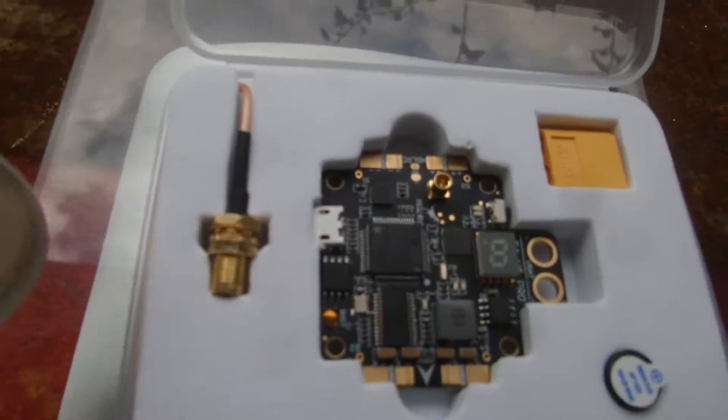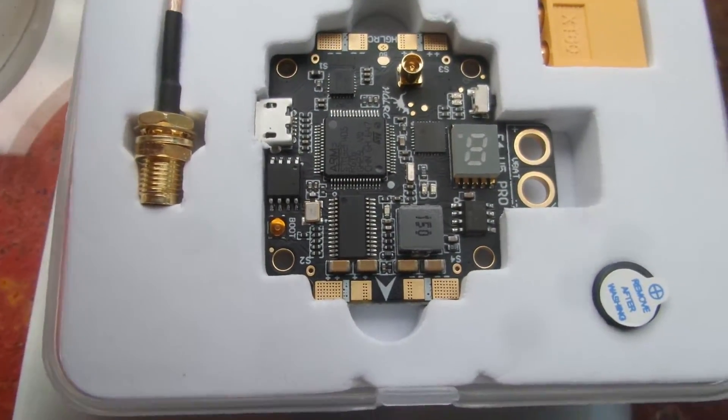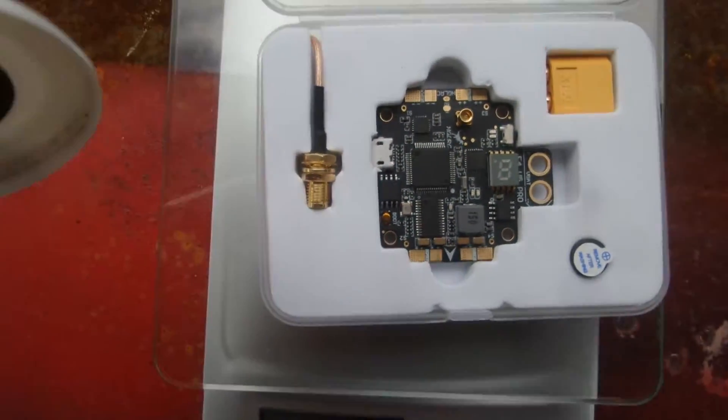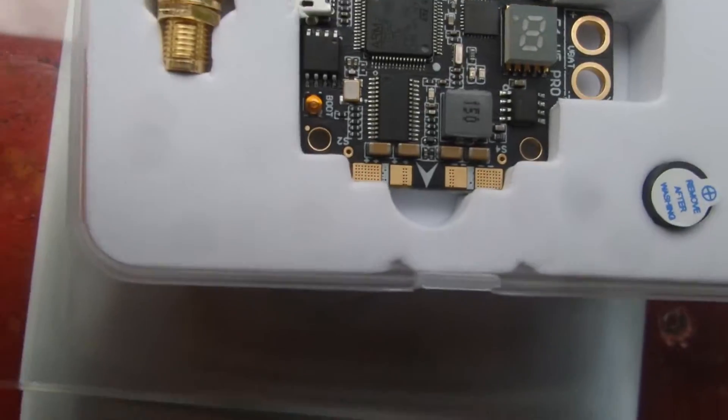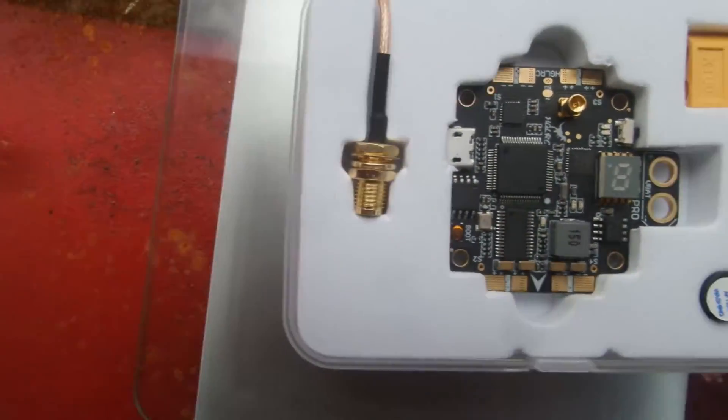Alright, in the box you get a very neat flight controller. It's a 40x40 standard size, with a little bit of protrusions on the four sides, and USB on the other.